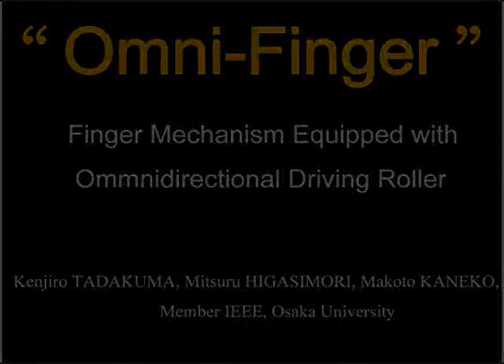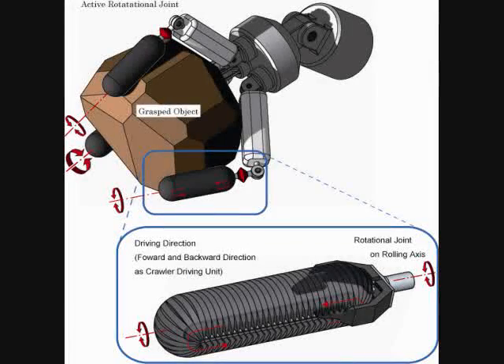This video shows the OVNI finger. The finger mechanism is equipped with the omnidirectional driving roller with two active rotational axes.